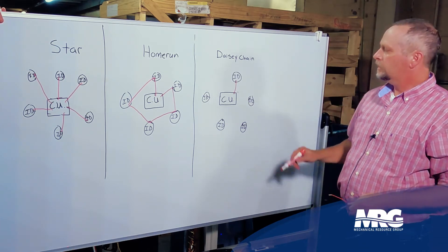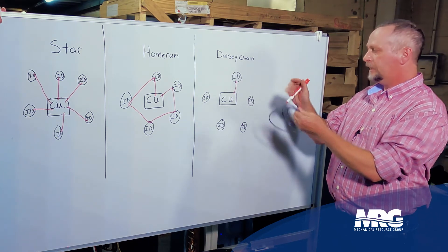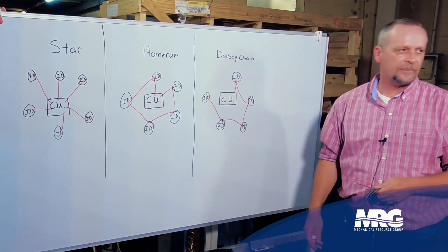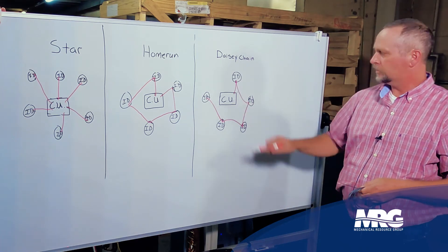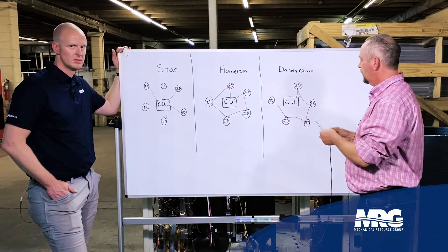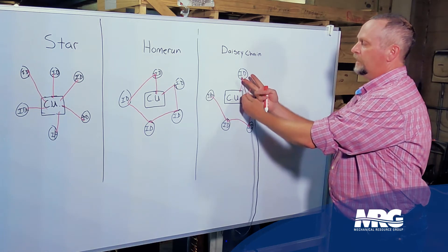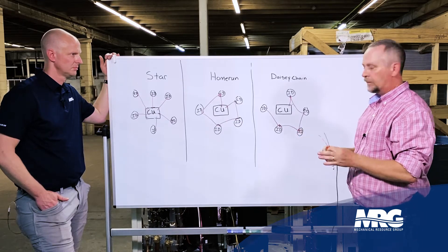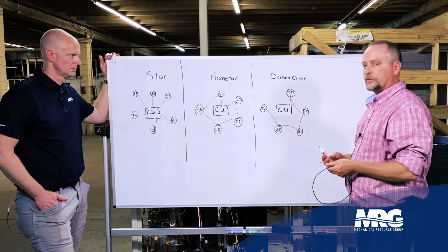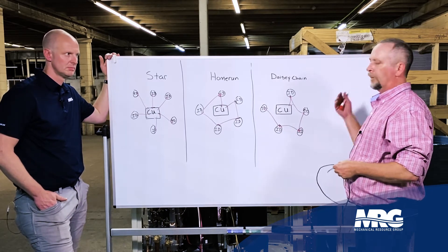With a daisy chain, one single wire leaves my condensing unit, hits my first indoor unit, and terminates there. Then I'll have another two-conductor wire that piggybacks over the top and goes to my next indoor unit, same thing to the next, to the next — and it stops on my last indoor unit. It does not come back to the condenser. The great thing about VRV is they're not polarity sensitive. So if I've got a black and red landed here and my next set of wires crosses to red and black, it'll still communicate. That saves a lot of time when landing wires on the right terminals.